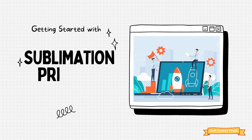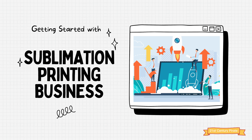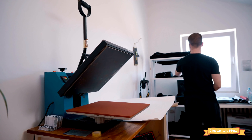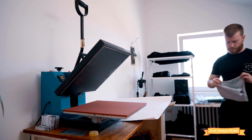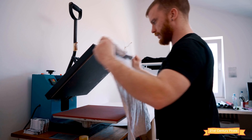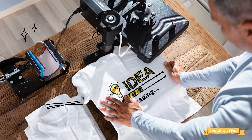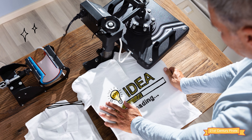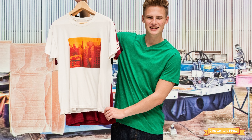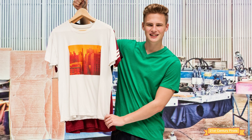Hello and welcome to our YouTube channel. Today we'll be talking about the list of things you'll need to get started with your own sublimation printing business. Sublimation printing is a popular method of printing that uses heat to transfer onto various materials such as clothing, mugs, and more. It's a great way to produce high quality, vibrant prints that are long lasting and durable.